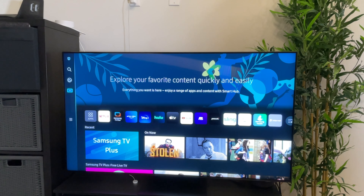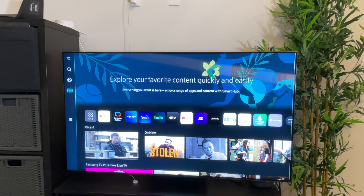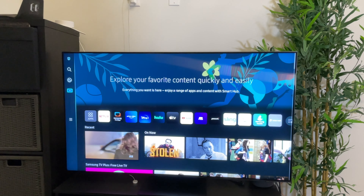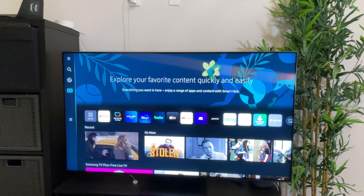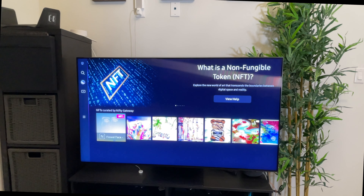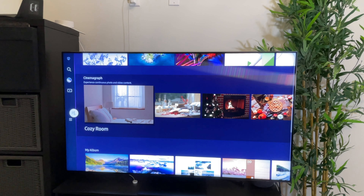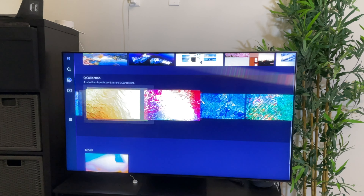Software-wise, Samsung has given the operating system an overhaul with a full-screen display and has divided it into three different sections: media, game, and ambient. Currently only media and ambient mode are available. The ambient mode also allows you to buy NFTs right from the comfort of your TV for the first time, though I really won't recommend it.